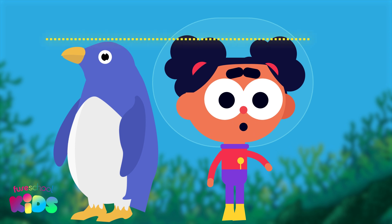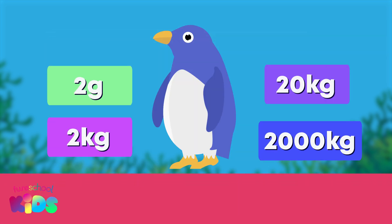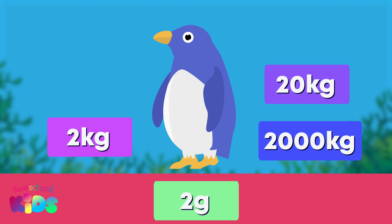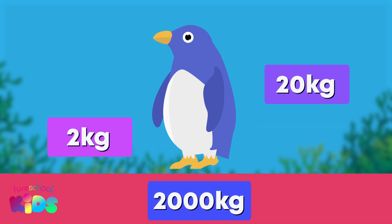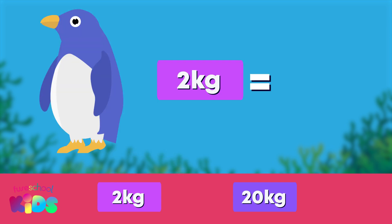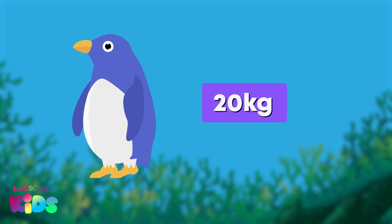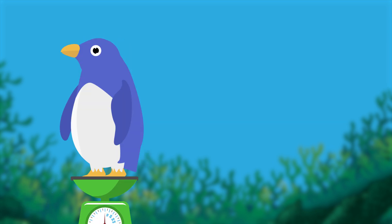Wow, the next patient is as tall as me. How much do you think the penguin will weigh? 2 grams, 2 kilograms, 20 kilograms, or 2,000 kilograms? 2 grams is much too light and 2,000 kilograms is much too heavy. It also seems like he will be heavier than 2 kilograms, which is like two 1-litre soda bottles. I think he will weigh about 20 kilograms — did you say that too?